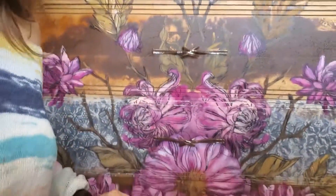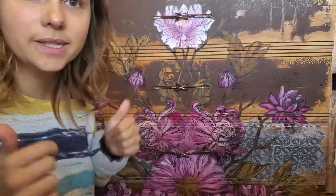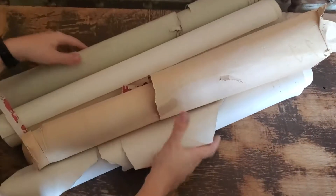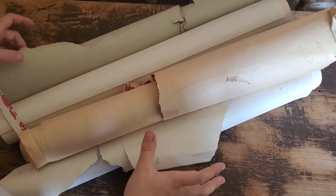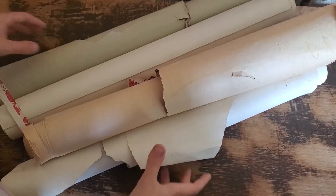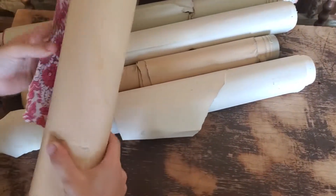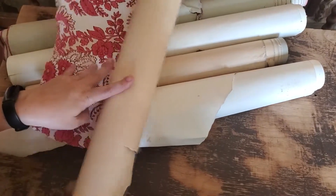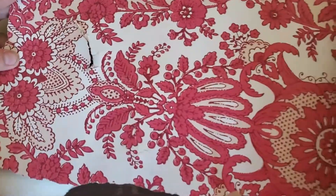Let's talk about where I got my inspiration to do this in the first place. These are some beautiful antique rolls of wallpaper that I got from a historical settlement that I used to work at, and these were kind of like the inspiration for how I painted the Bohemia stamp.